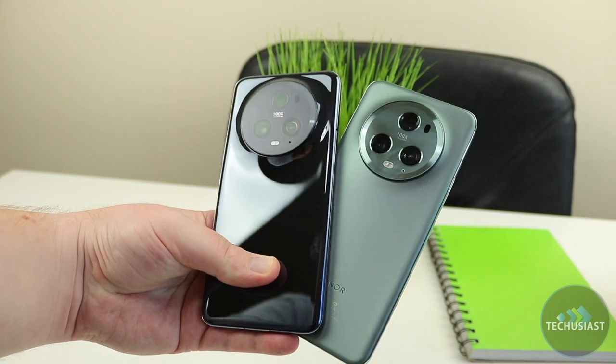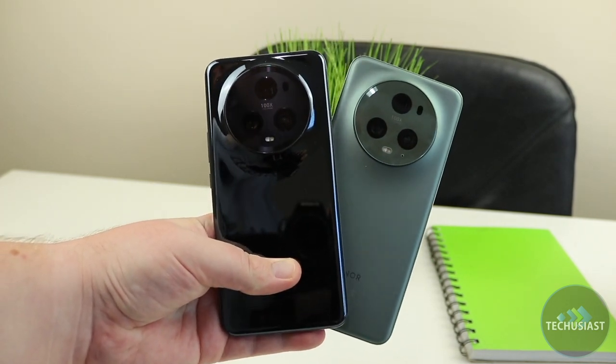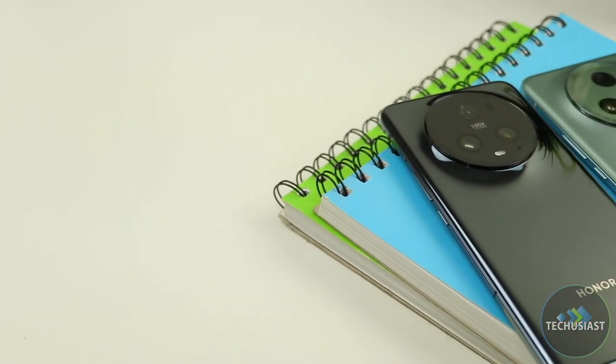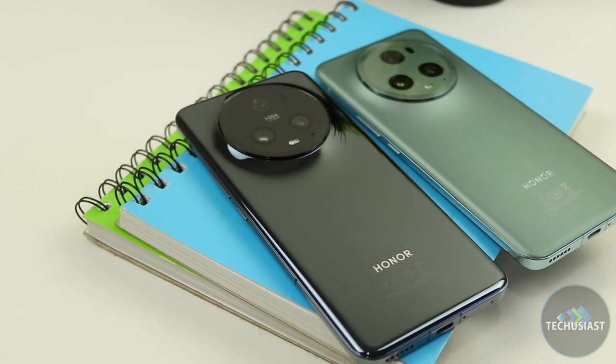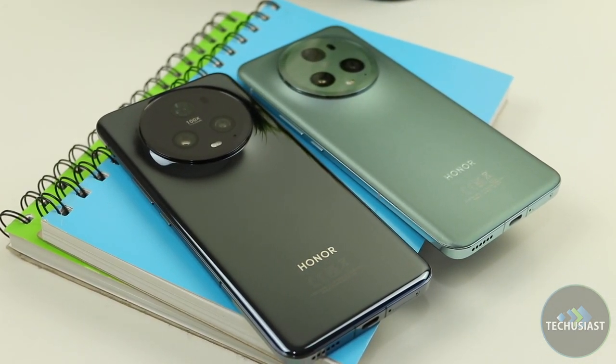I just wish Honor made the back surface a little bit less slippery, but that might not be a massive issue for everyone since most people use cases nowadays. Honor has two models available from the Magic 5 Pro, and here I'm reviewing the higher-end model, which is available in a meadow green colour option. It comes with 512GB of storage and 12GB of RAM, and there's also a 256GB model with 8GB of RAM which comes in black.